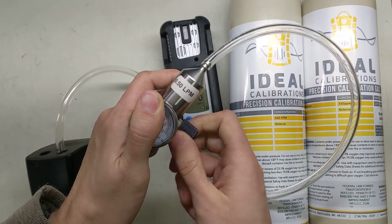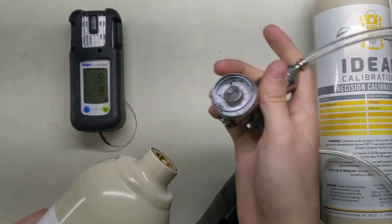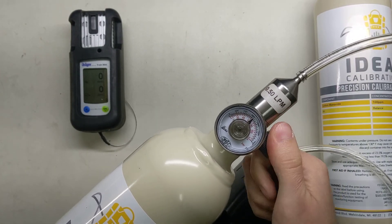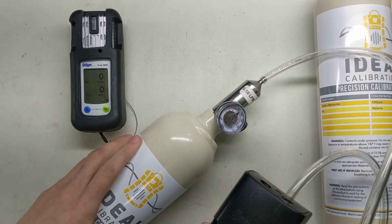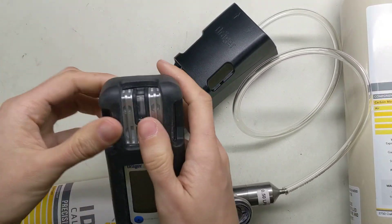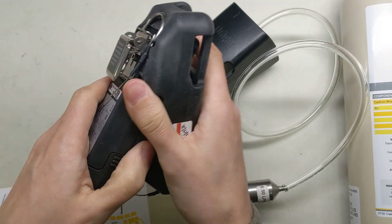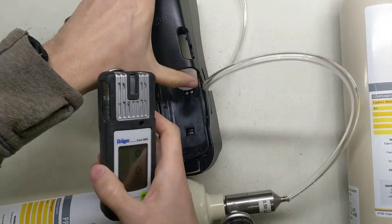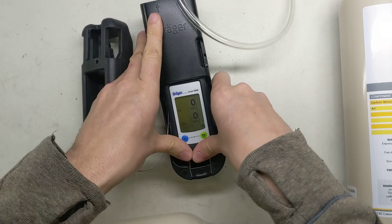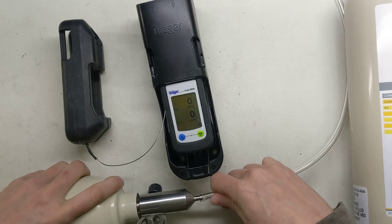So what we're going to do is take our regulator, open the valve on it, and we're going to start with the Hydrogen. Screw that on, close the valve. Now we're going to take this here and we have to get it inside the calibration adapter. So the first thing we're going to do is take this boot off. The way you do that is you open up the bottom here, push it out, and pull it out the top. Now we'll take this here and just put it up in there along with the metal line, and click it in. Now we're going to put this back on the tubing, on the hose bar, because it came off. There we go.